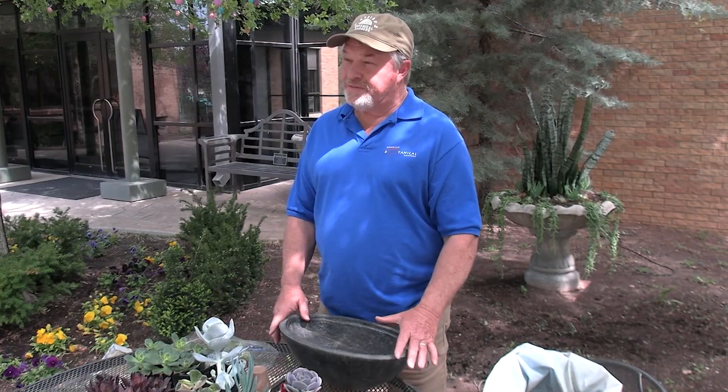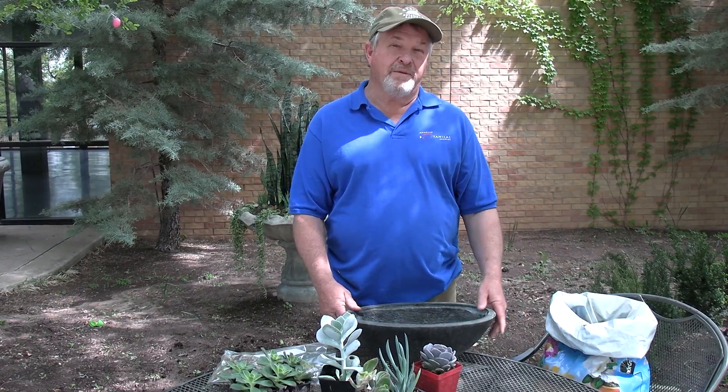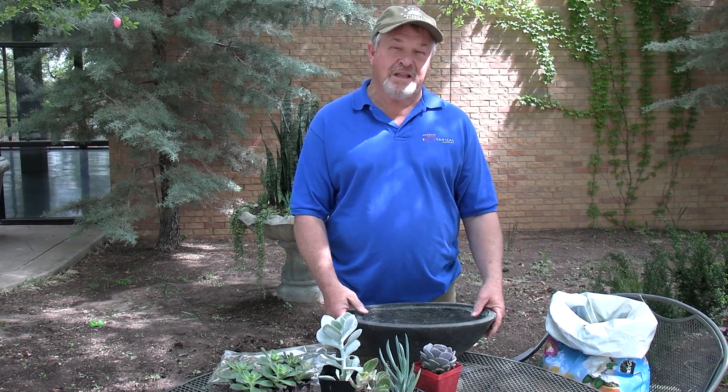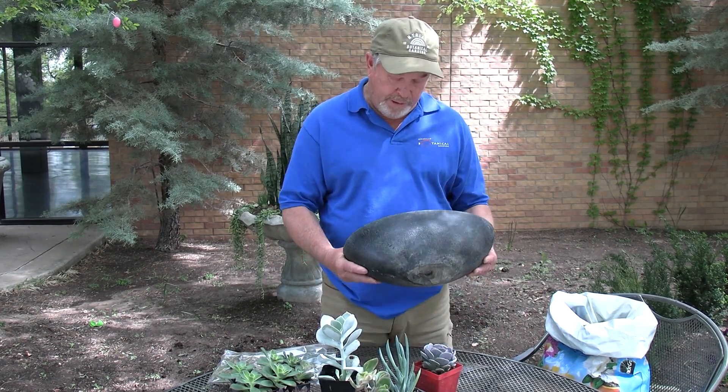Succulents are a great choice for the homeowner. They're easy to care for — good for experienced gardeners or beginning gardeners alike. They're very forgiving but very rewarding.